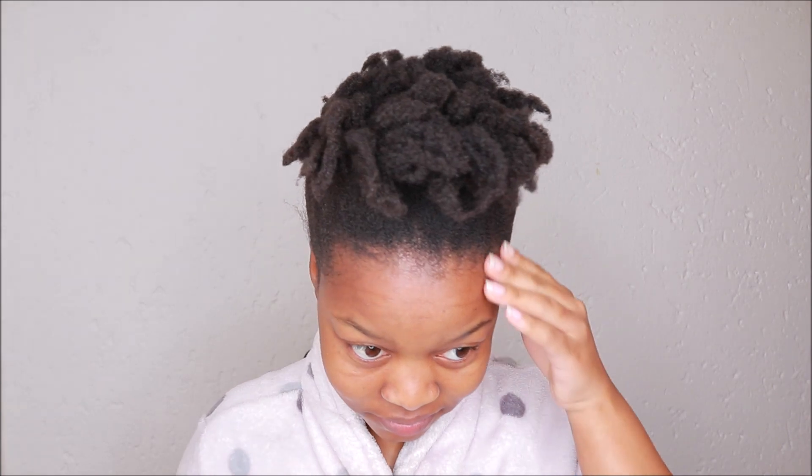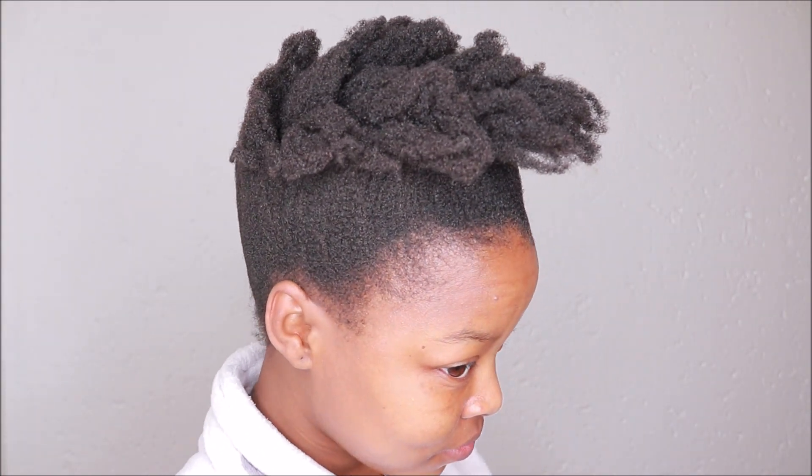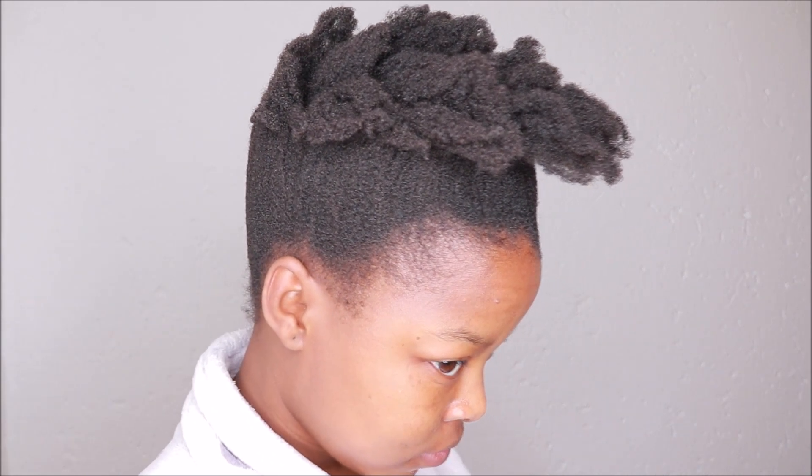Hey guys, welcome back to my channel. On this video I am going to be doing a hairstyle video. This is just a hair that I had in a puff, and this is in the morning. You can see that my hair is dry and matted and the back of my head is struggling, but anyway let's get into the video.